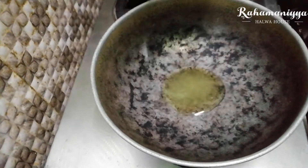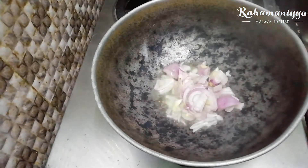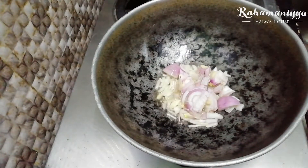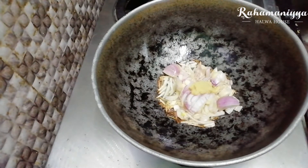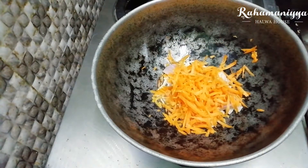Now, in another pan, just add a little bit of oil. Once the oil gets heated, add a little bit of onion in it along with ginger garlic paste. You can add a lot of vegetables, but right now I am using only carrot. Just fry it for 2-3 minutes.